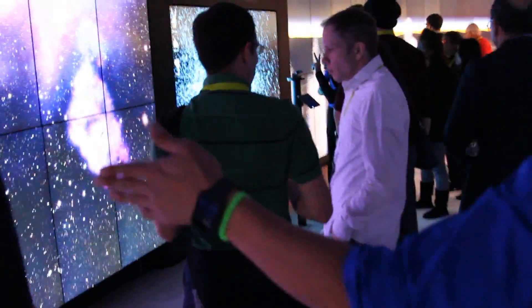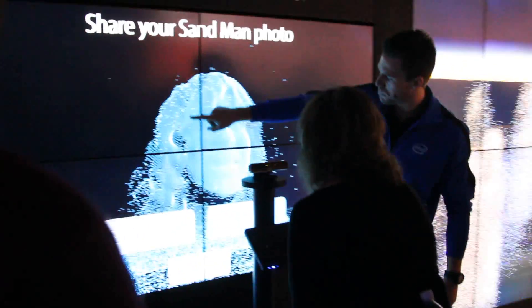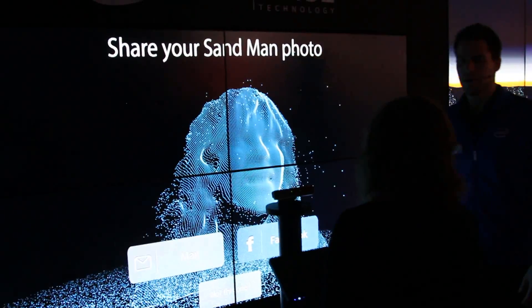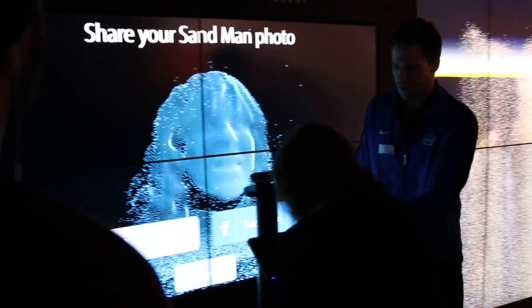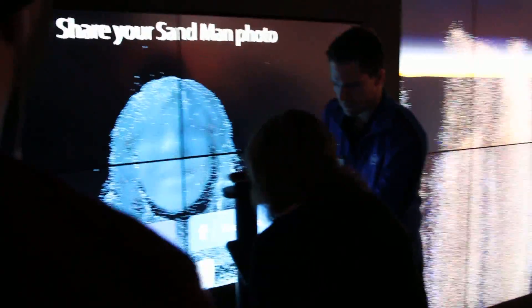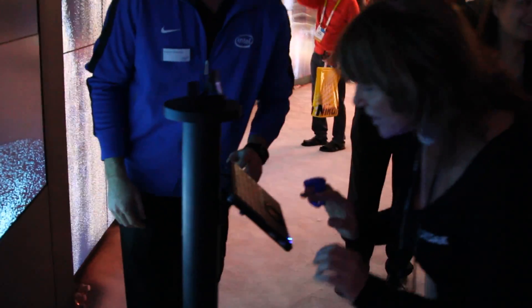Here's some more of the RealSense here. And also here's another Sandman photo — it's actually making an image, almost a 3D image based off the sensors. So that's RealSense technology. And you can put your email address there.